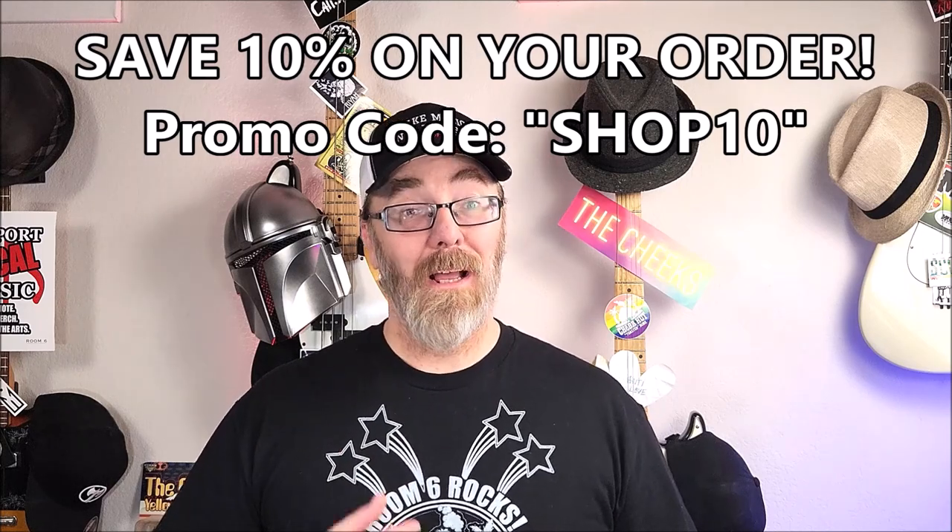Just enter coupon code SHOP10 at checkout. Plus, you'll be helping out the channel. Thanks U-Gears for being a sponsor, and let's get back to the show, shall we?